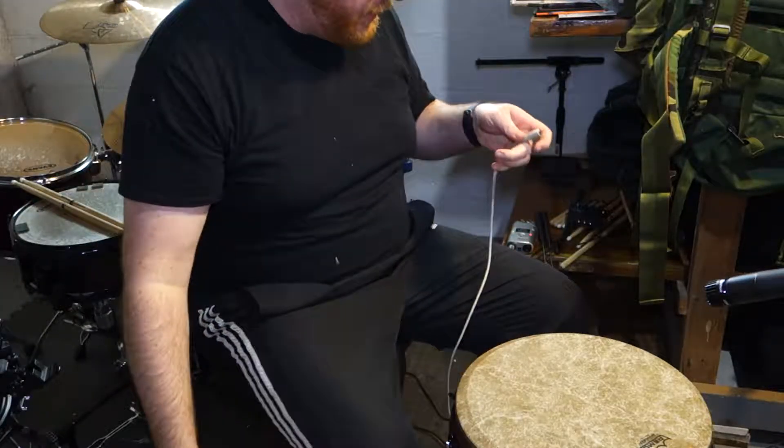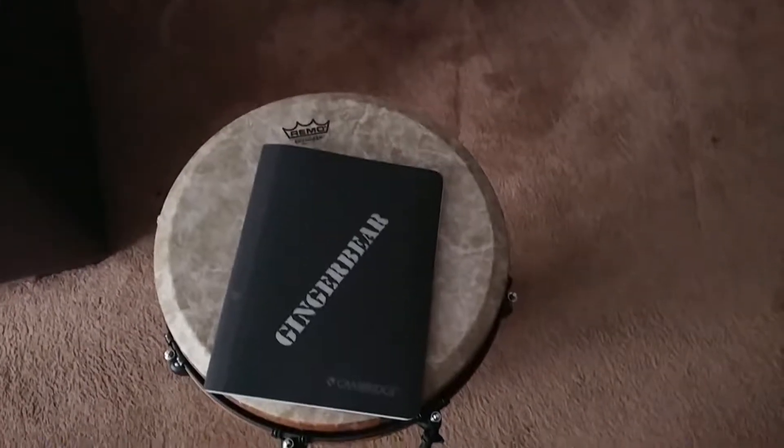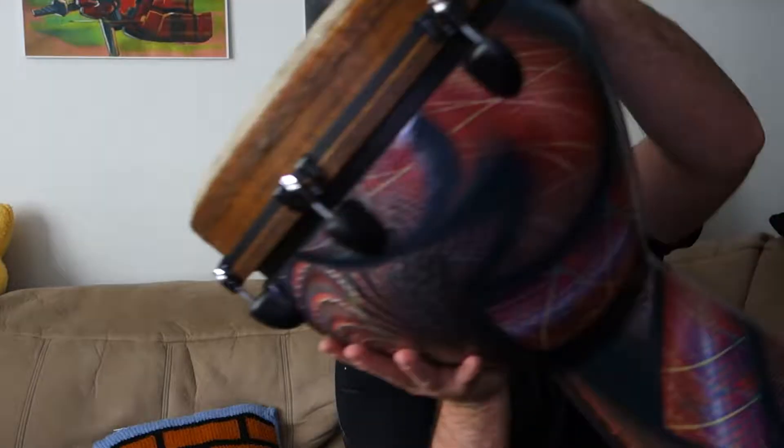Wires upon wires everywhere. Hey guys, I got a new toy recently and I just kind of want to show it off to you. I finally bought myself a djembe. It's a fun African drum that has a lot of cool sounds to it. So let me play it for you.